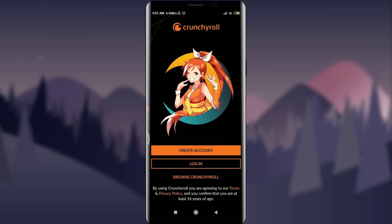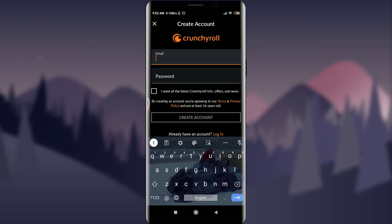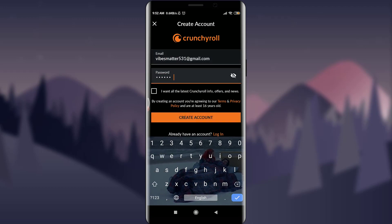You can see that you're on the very first page of Crunchyroll. Since we're going to create an account, I'm going to tap on 'Create Account' rather than login. I'll use an email address to create my account and set a convenient password that I can use again and again.